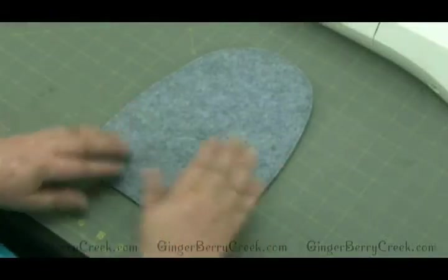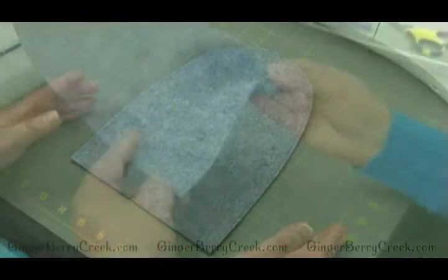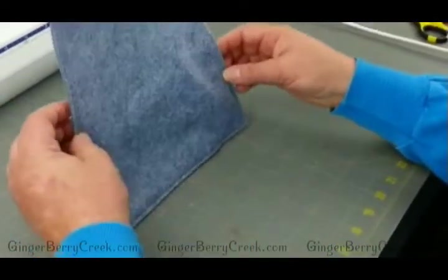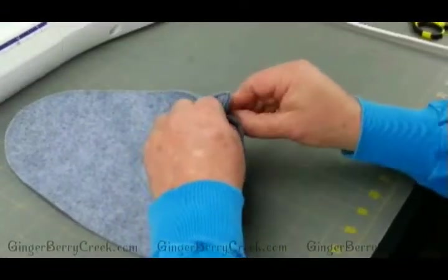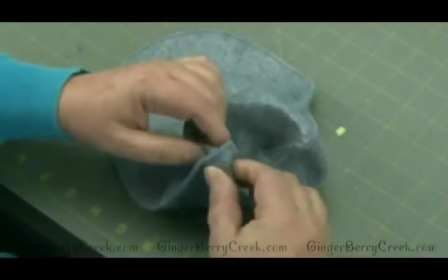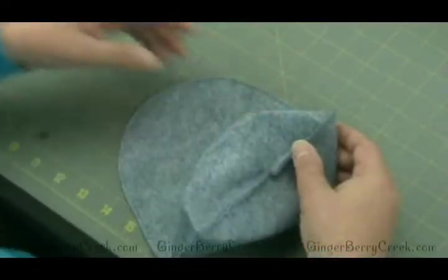One of the steps we need to do on this particular pattern is create what they call a box bottom. These two corners are where we're going to create the box bottom so that this piece will stand on its own once we have it all sewn. We have to pull this apart here at the corner so you've gotten the layers apart and we're creating that corner.